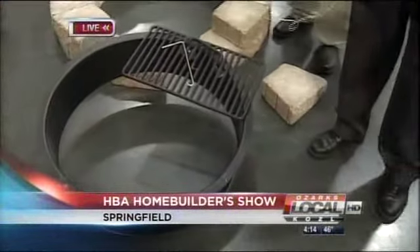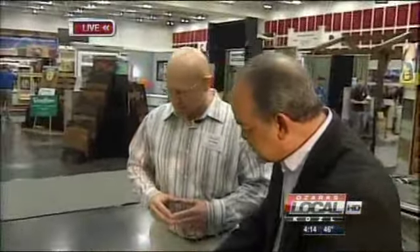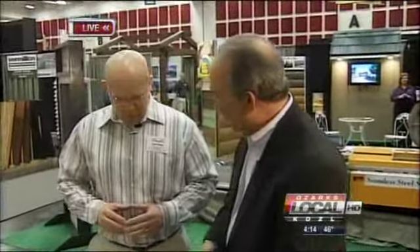We're at the home builders association show. When you go out to the deck or backyard, you'll see one of these fire pits — you can see that right there. You set that on the ground or on the patio, but we're going to show you a way to dress it up. With me is Jared Carr with Acme Brick. Jared, thanks for being with us. What you've got is a simple way to really dress up a fire pit.